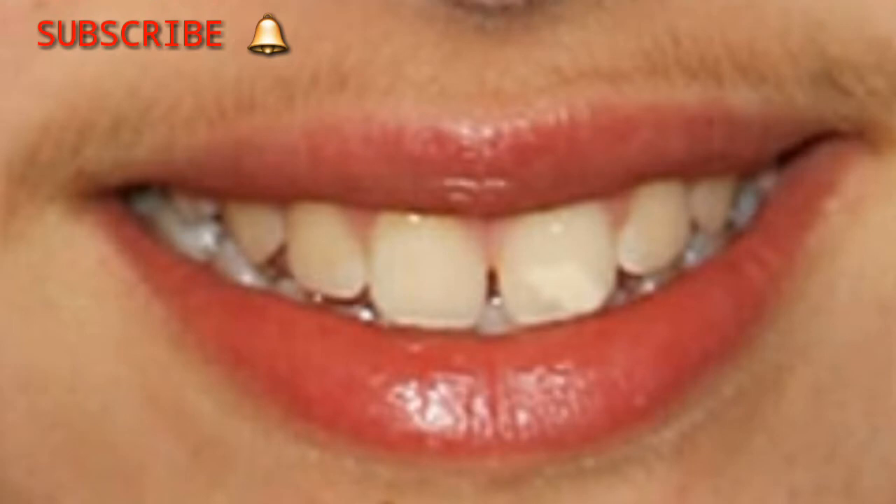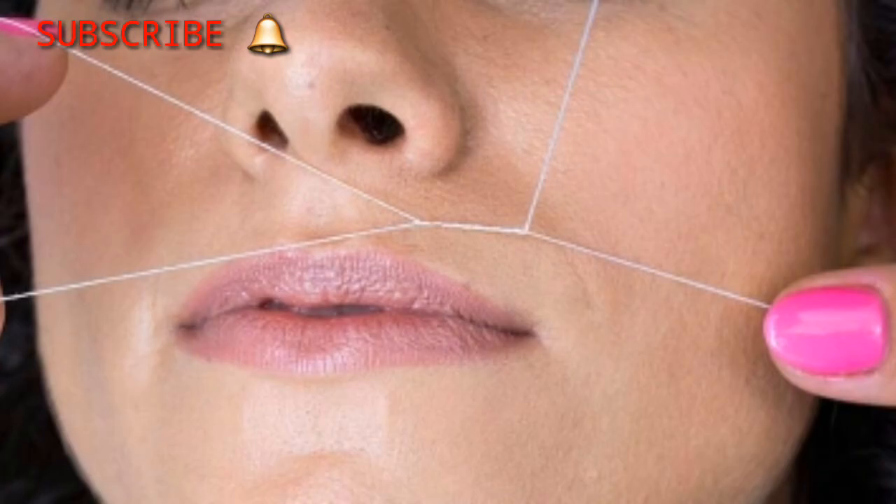I will remove facial hair from the upper lip. It has a lot of embarrassment feel. It has a lot of shame feel. So I will remove facial hair from the upper lip.